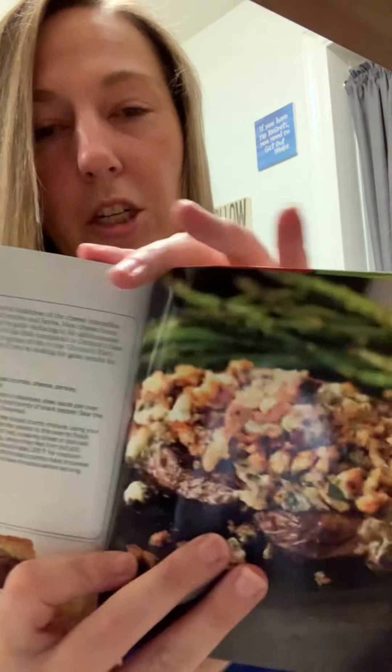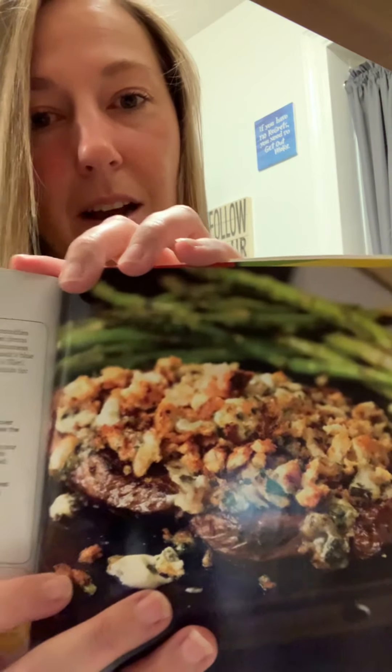The one I randomly selected tonight through a number generator — so super random — is steak with blue cheese crust. Mine is probably not going to look like that, but come along with me.